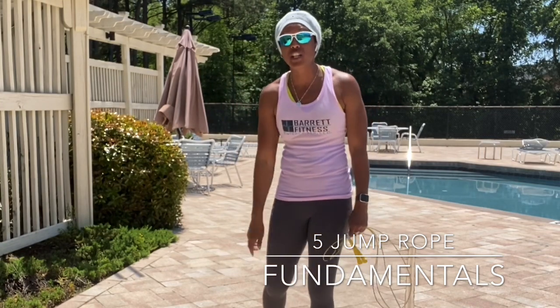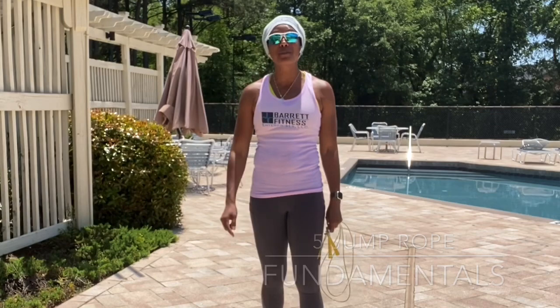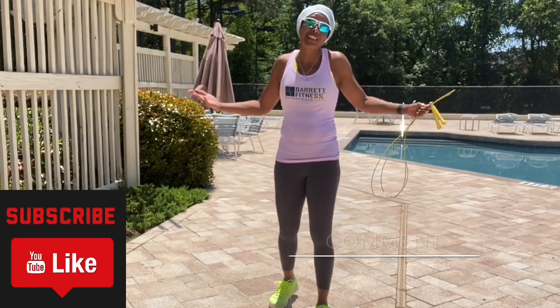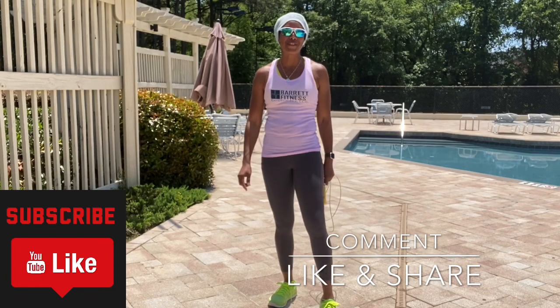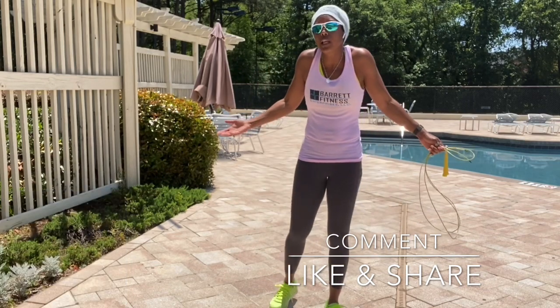But if this is your first time checking out my channel, go ahead and hit that subscribe button, share this video, like this video, hit that little bell so every time I put out a video you guys will get an alert. Also leave me a comment — let me know how you like this video or how you don't like this video.